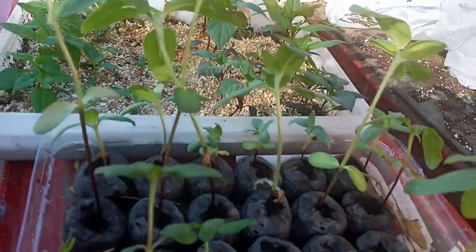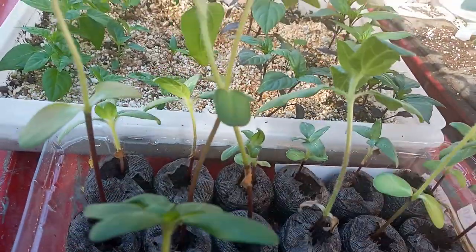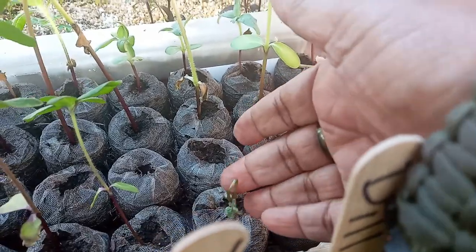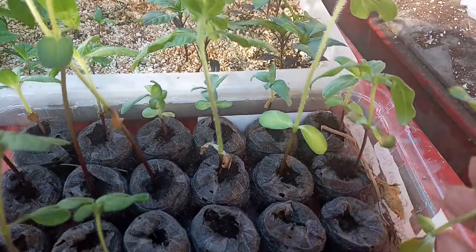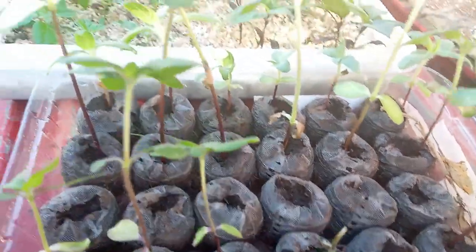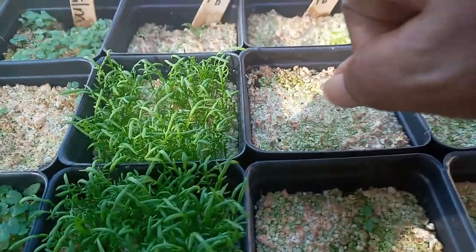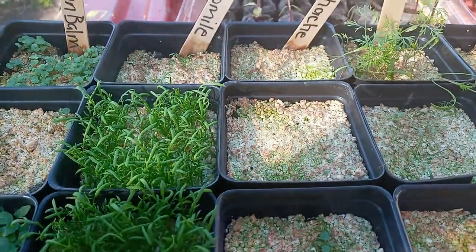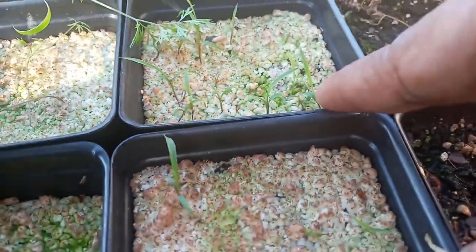And here are the sunflowers — the mammoth ones haven't come through yet. And then I've lost one, two. It's my first time growing them so I don't know what's going on with them. And then my lemon balm, my chamomile. My lemongrass is finally coming through.